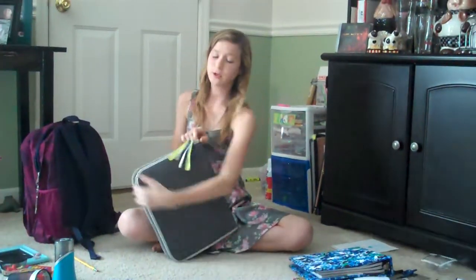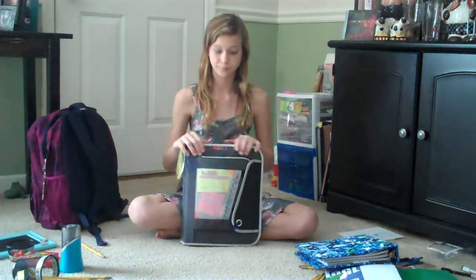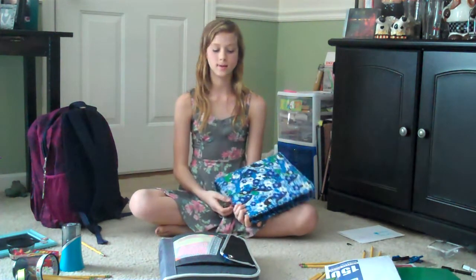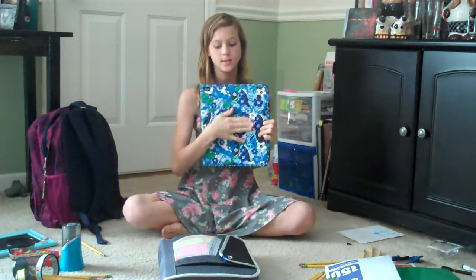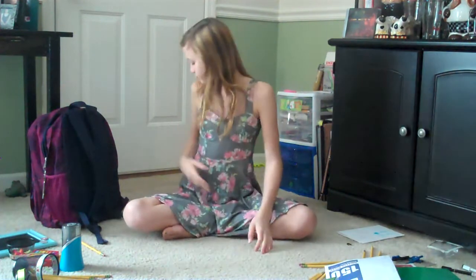For seventh grade, if you get a small binder like this — not one of those five-subject ones with the little handle — I decorate mine because I like to decorate. In seventh grade I have to carry a textbook to every class plus my binder, and now notebooks too. It's really hard. You have to have notebooks for all your classes because you take notes in almost every class. I'm basically carrying two binders now.